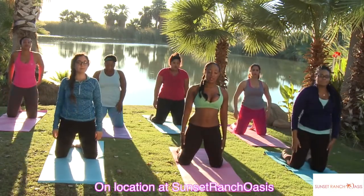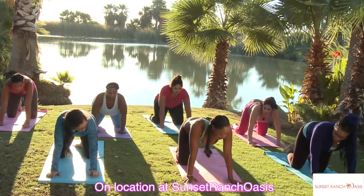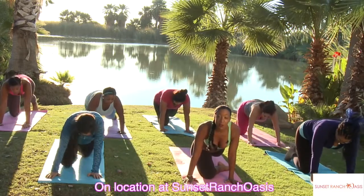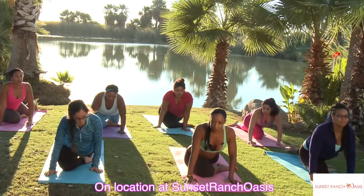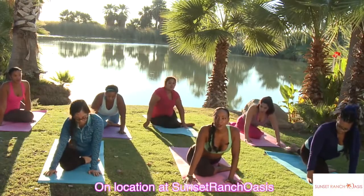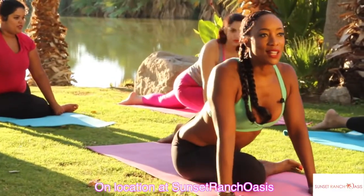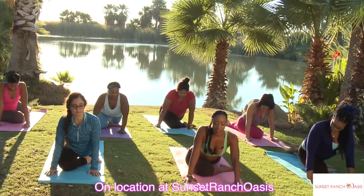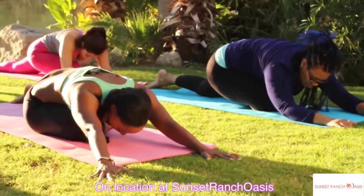We're going to finish up with a hip stretch. Take your hands forward, straighten one leg back, and bring the other knee forward in between your arms. Drop your glutes down towards the floor — kind of sit in and then flatten out that back foot. You know we often store a lot of tension in our hips. Walk your hands outside and then release and relax.